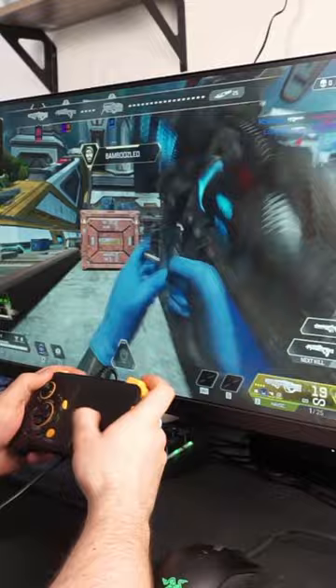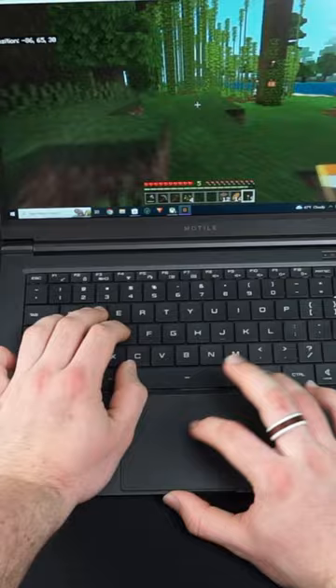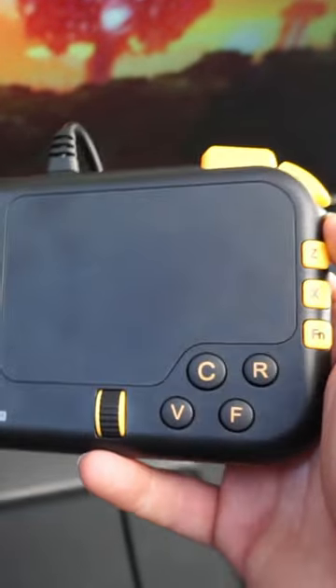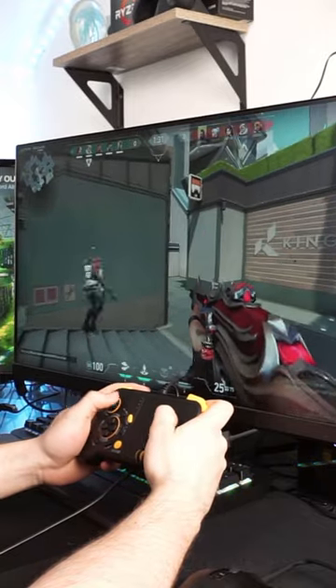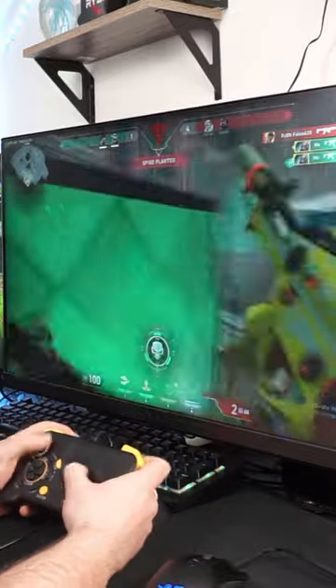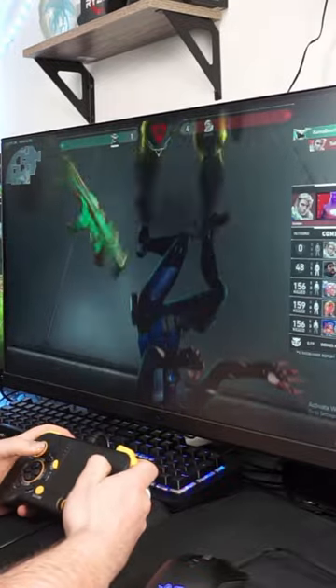That trackpad isn't the greatest. It feels like they just ripped something out of a random laptop they had laying around and put it on this controller. My biggest disappointment was the trackpad and its lacking functionality. There's no tuning, and there's no app to really adjust it — it's all in-game tuning. Honestly, it's what broke this controller for me.